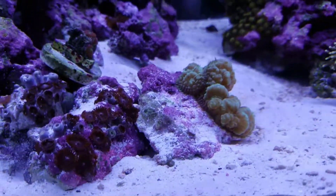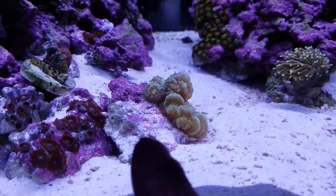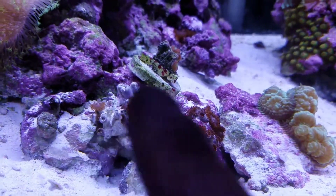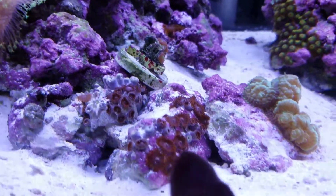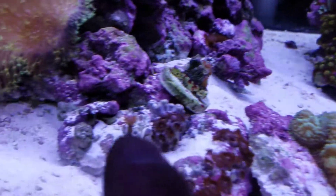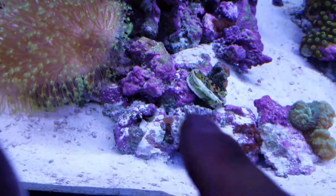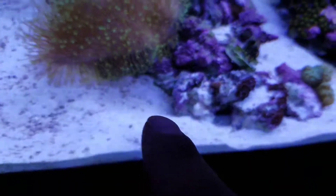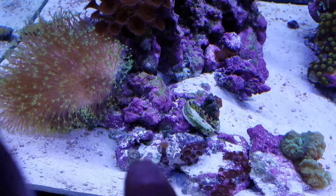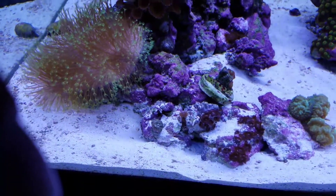As you can see, the sand on this was buried and killed my stony coral right there. He's detached this from the rock and buried it, buried my chalice also. Underneath all that rubble where he's dug everything out is my blasto — it's dead. It's just making a big mess in there.